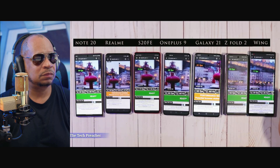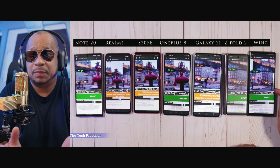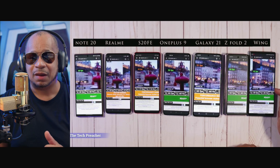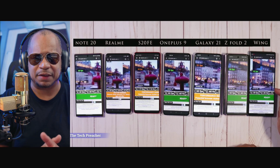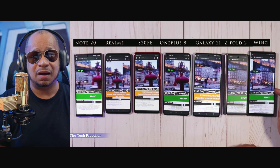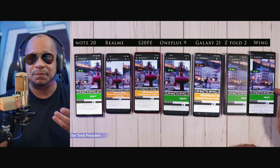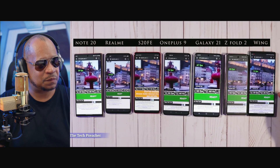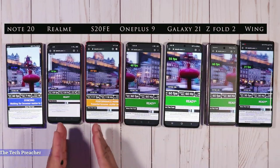LG tuned this device to go as low as 30Hz. And when you're at 30Hz, it sometimes gets choppy and slow. Even though it has a capable processor, at 30Hz everything appeared slow and choppy. I don't know why LG tuned that display down to 30Hz on a 60Hz panel — but that's what they did. So when you don't interact with it, it drops down to 30 frames per second. But if you touch it, it goes back up. Now you're going to start seeing things change.